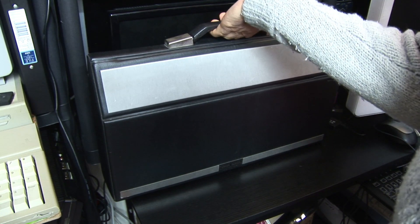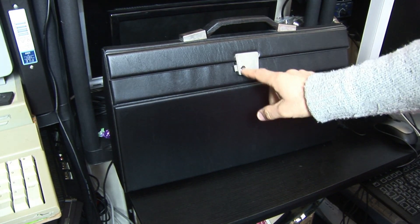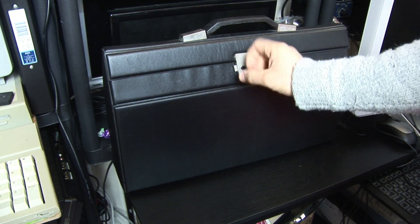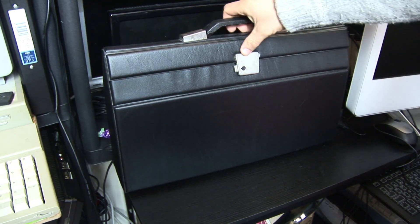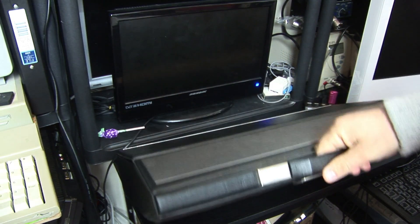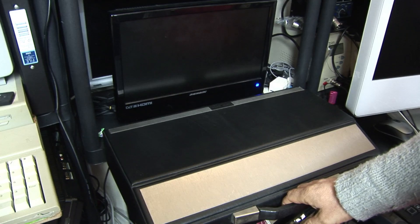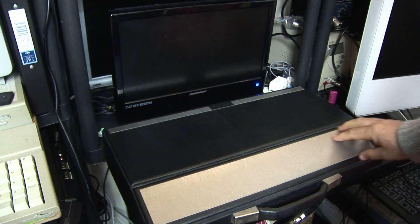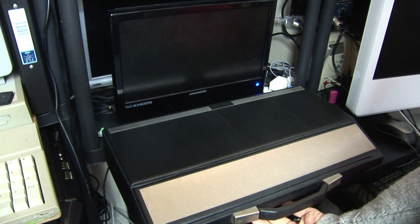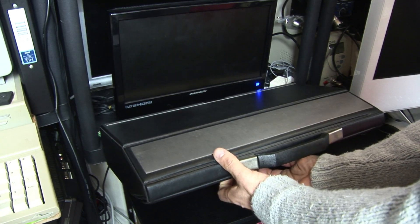We're going to take a look inside the case. We're going to spin it around. On the back you can see it's got a nice hasp catch — press a little button and it releases. There's also a set of keys. So we're going to slide it down and have a good look at it. It's quite a big item, but nicely finished. If I lift it up and squeeze the catch, we'll see what it's all about.